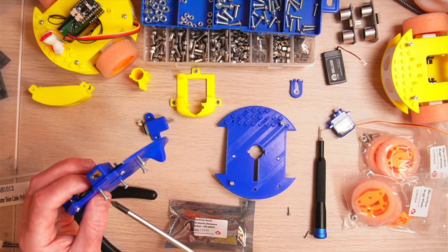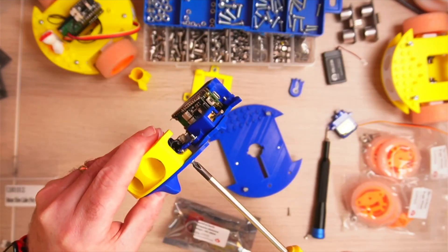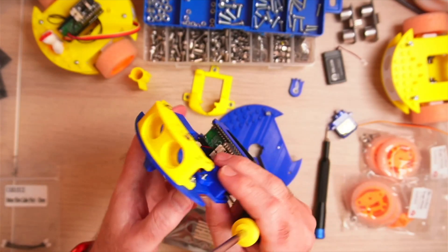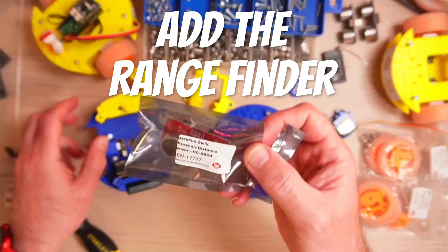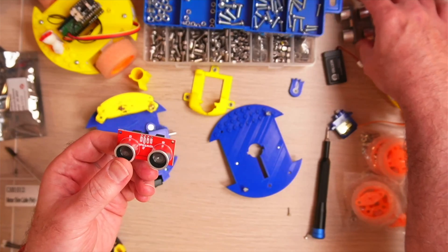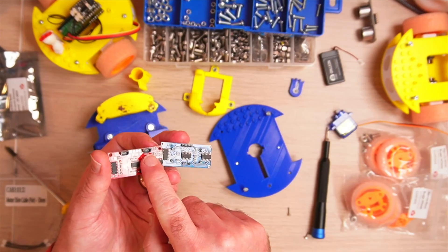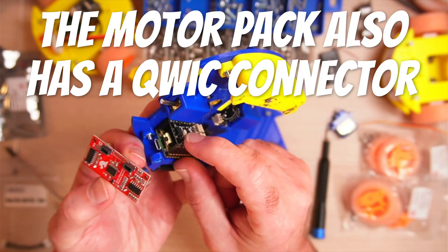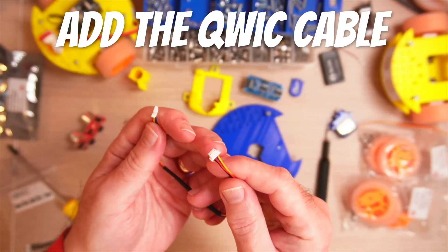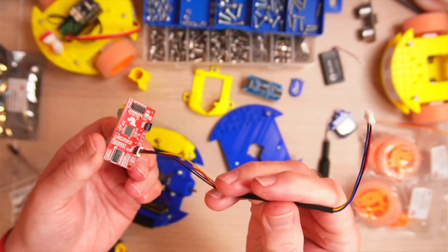Add the rest of the screws. Next we're going to add the rangefinder — it has captive nuts in place so it's really easy to screw into place. Going for a two-tone color scheme, yellow and blue. This is the SparkFun quick distance sensor, it's an ultrasonic sensor, and unlike the regular ones it actually has quick connectors, which will make it a lot easier to wire up. There's also a quick connector on the motor shim. Just push the quick cable into one of the two connectors on that side — doesn't matter which one.